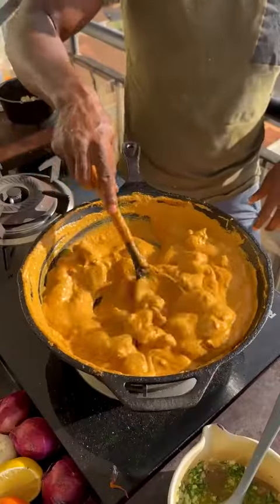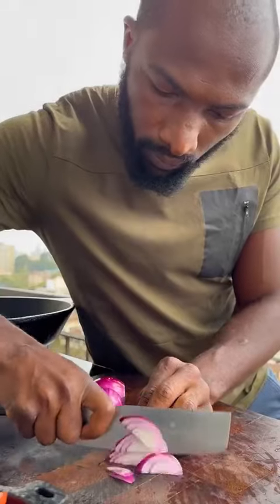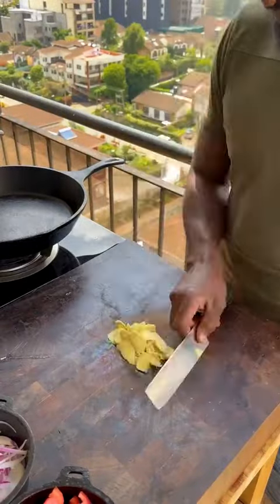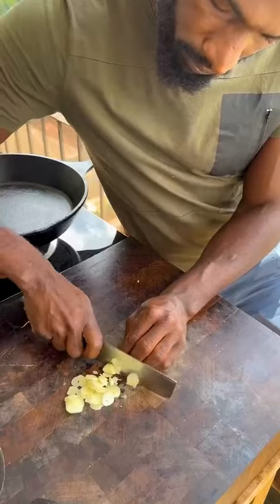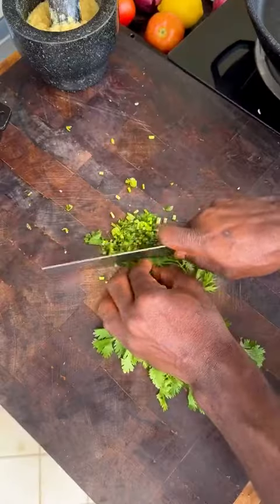With soft garlic naan and creamy butter chicken. Ripe tomatoes roughly chopped, done. Red onions roughly chopped, done. Fresh ginger roughly chopped, done. Garlic thinly sliced — mortar and pestle, start pounding and grinding to a paste.